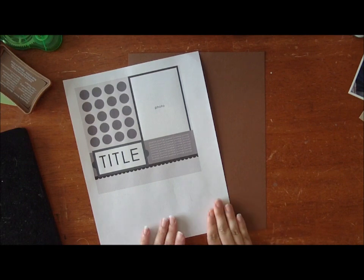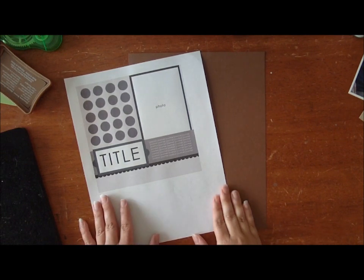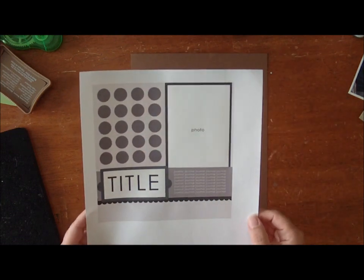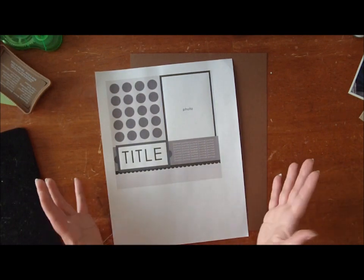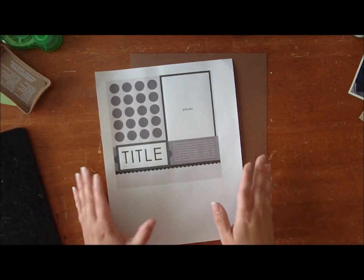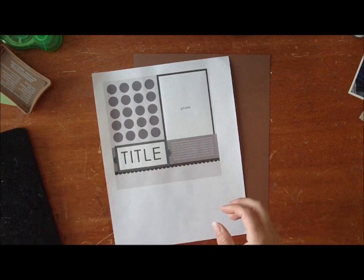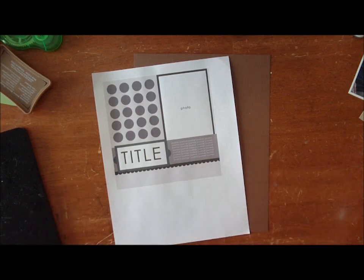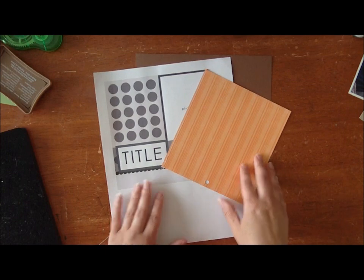Hi, I'm Jen Gallagher, a garden girl here at Two Peas in a Bucket. I'm going to be teaching the 8th installment of the stretcher sketch class and this is the sketch that we will be using today. This is a 12 by 12 sketch and just like we always do, I'm going to stretch this sketch by doing an 8.5x11. Those of you that have been watching my videos know that I tend to like 8.5x11 pages just a little bit better, so that's a great way to stretch your sketch — do what you love and make it your own.